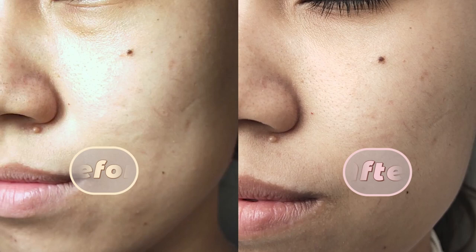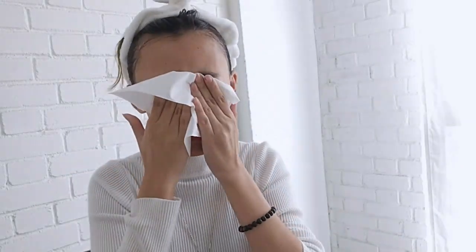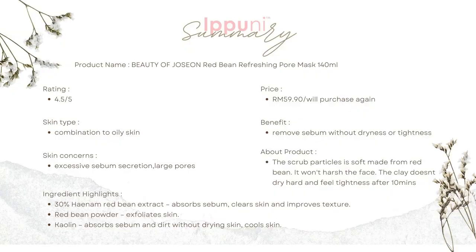Five minutes later, I'm done! It's quite refreshing for my skin. If you have pore or sebum problems, you can try this. That's all for me today — see you in the next video, bye bye!